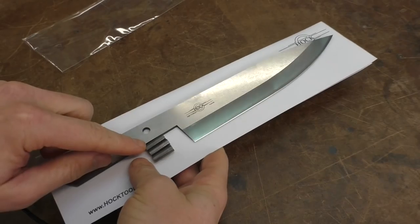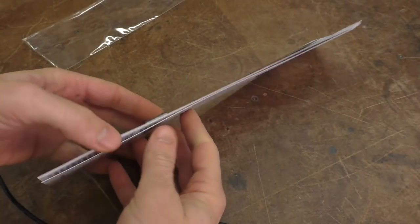Obviously we need to open it up and check it out. Included inside is the knife, of course, three pins, and the easy-to-follow instructions.